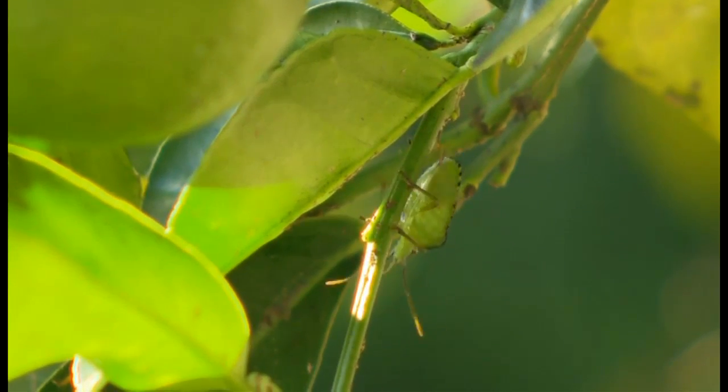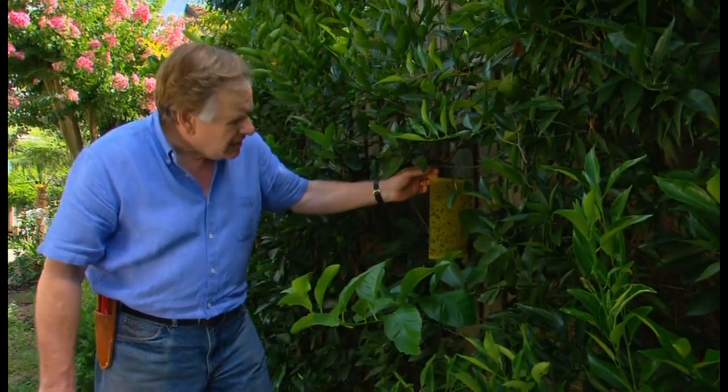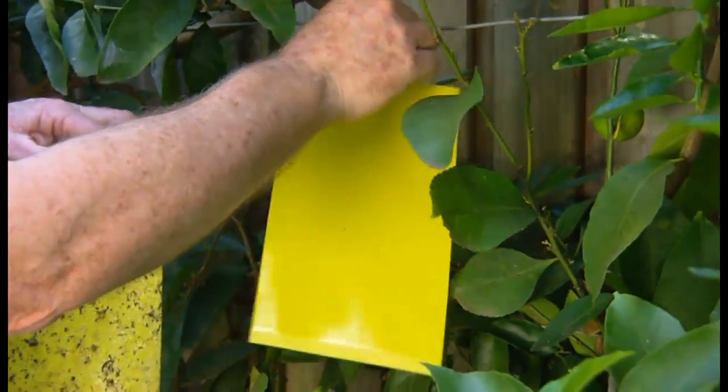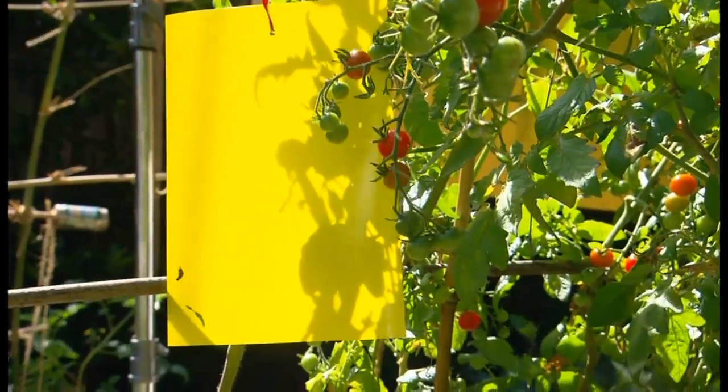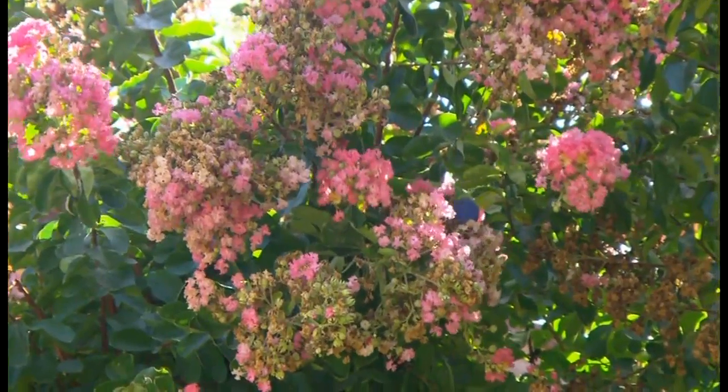Now if you have a problem with a lot of flying insect pests, I really like these sticky glue traps. They'll trap aphids, white fly, and a lot of nasty insects. When it's full, just replace it with a new one in amongst the foliage of your citrus, tomatoes, or beans. That way the insects will see the yellow and get stuck there, but the birds won't.